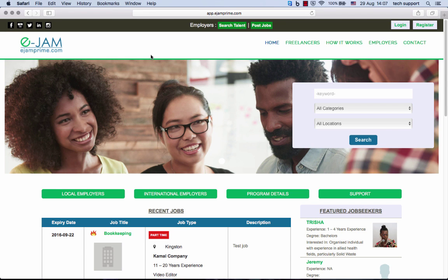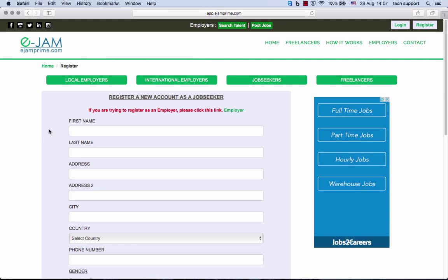Welcome to ejmprime.com. This is Daniil, tech support specialist, and today we are going to go over how to register. Registration is pretty straightforward. This is the registration form. Be sure to complete all fields.